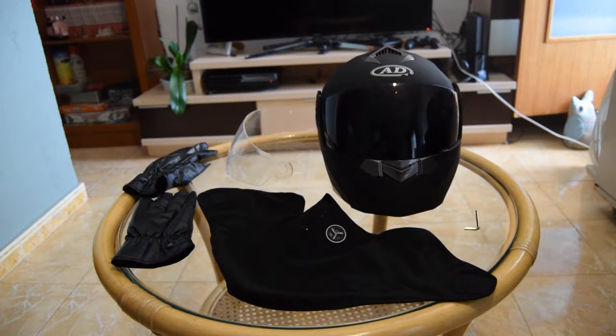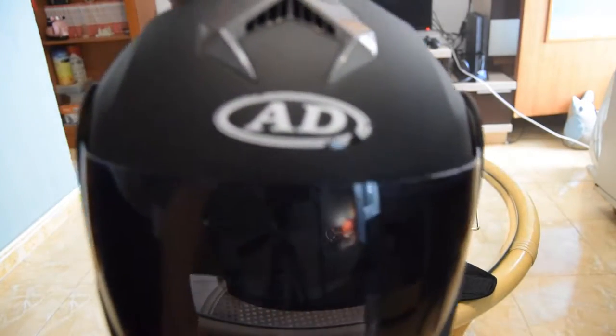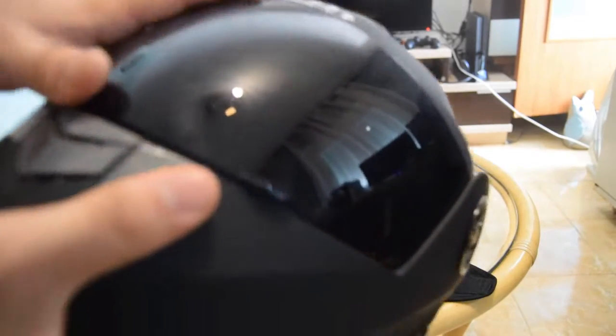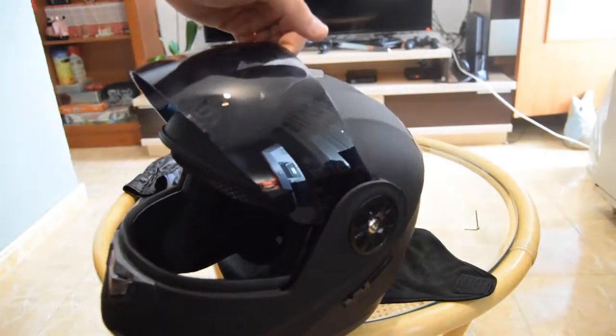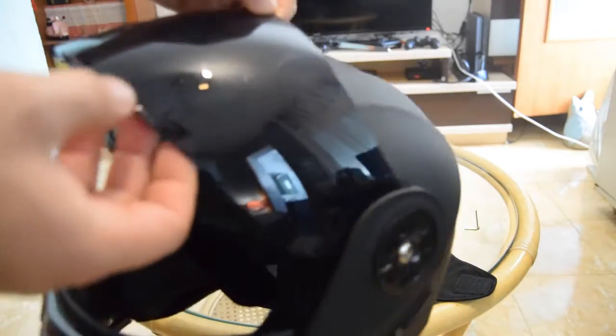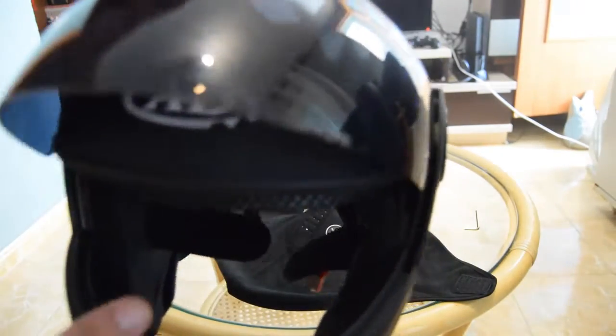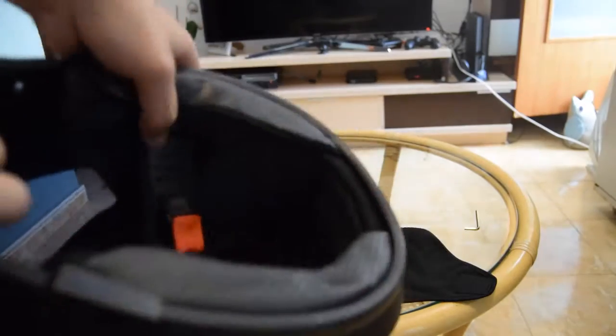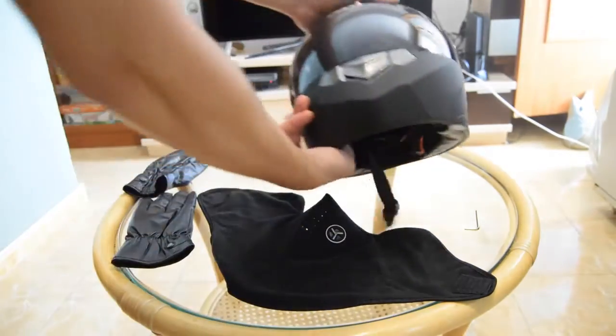It already came scratched, as you can see here. Also, this part — I don't know what it's called — my camera is really bad so it's hard to see, but it also came cracked around here. You can't really appreciate it with this camera, but yeah, it came cracked.